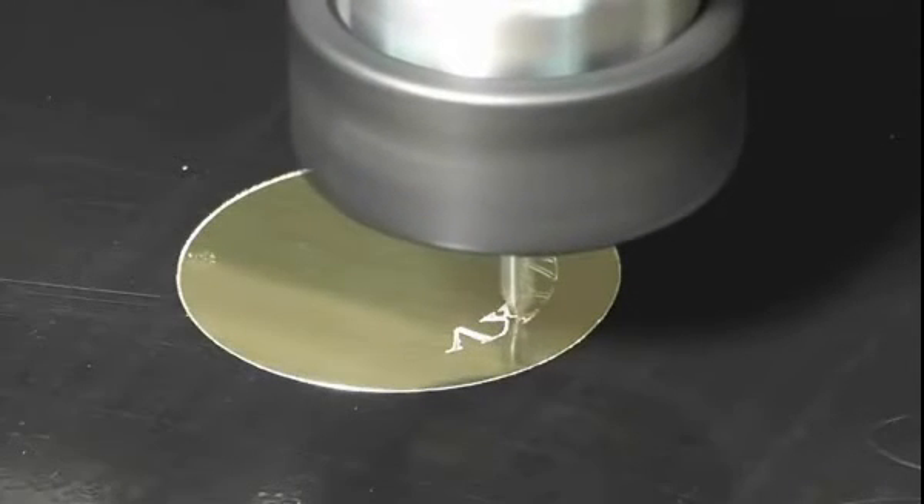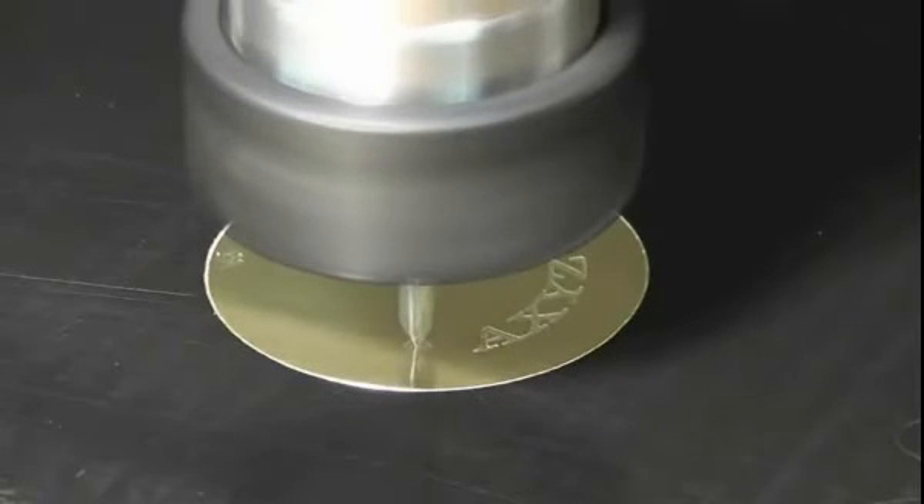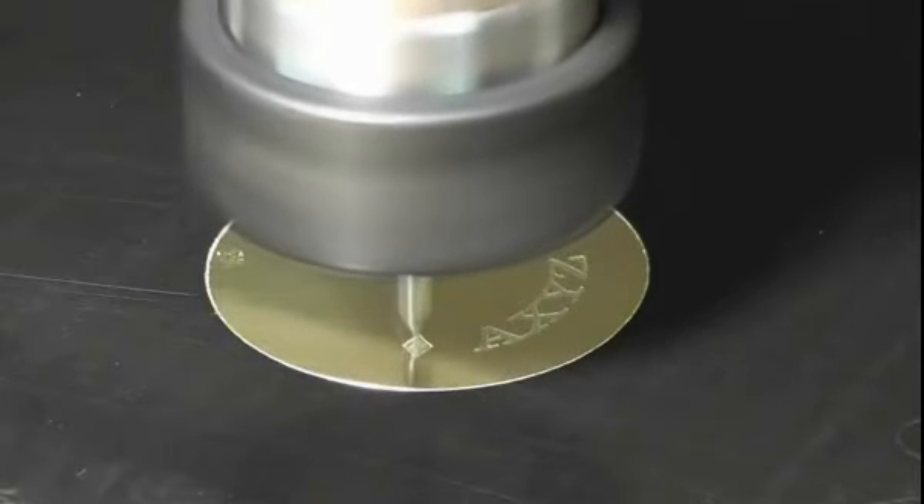Ideally engraving should be done at high spindle speed. I'm cutting at 24,000 RPM at 0.3 metres per minute, or 12 inches per minute, with a 0.08mm step over, or three thousandths of an inch.